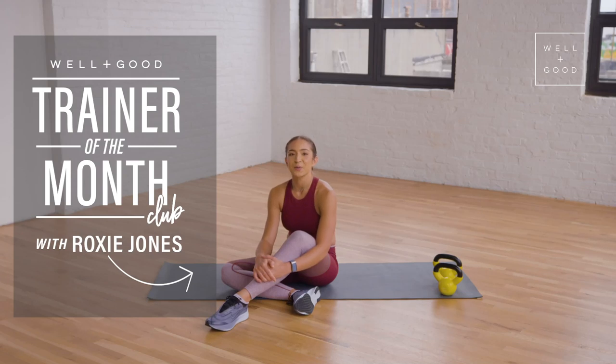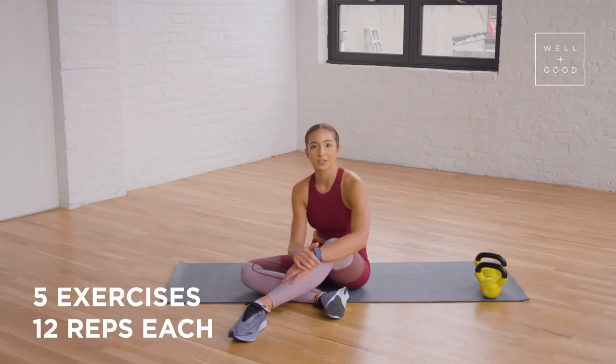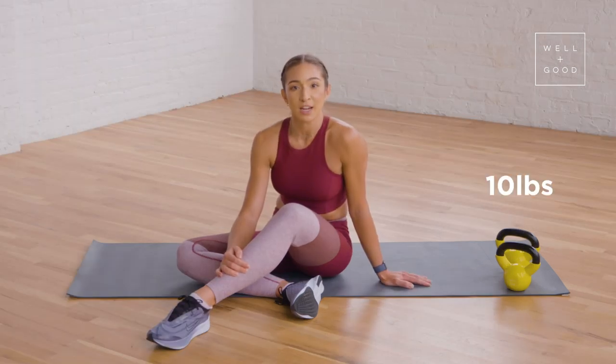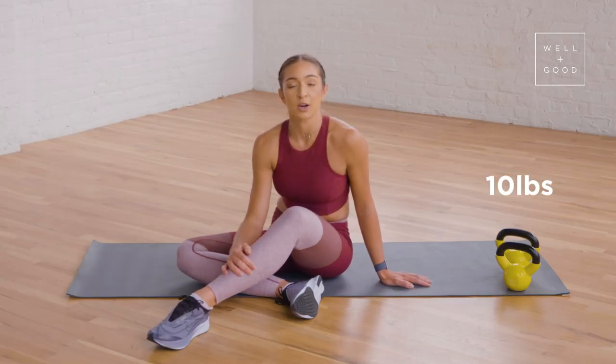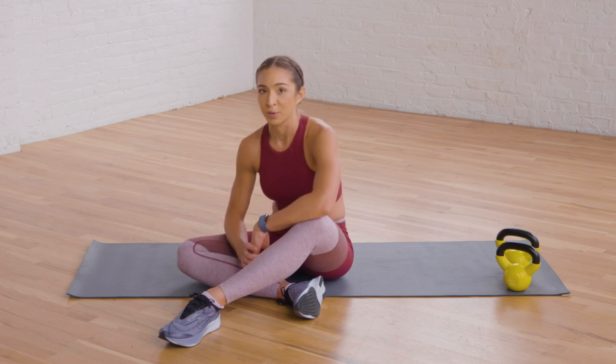Hey guys, I'm Roxy Jones and I'm here for Well and Good's Trainer of the Month Club. We're gonna be doing kettlebells just for your core. We're gonna be doing a total of five exercises, 12 reps of everything. Today I'm gonna be using a 10 pound weight. If you'd like to go a little heavier, you're welcome to go to 12 or 15 pounds, or if you wanna go on the lighter end of the spectrum, you can use a five pound as well. And don't forget, a heavier weight doesn't make a better workout — it's form that makes a better workout.